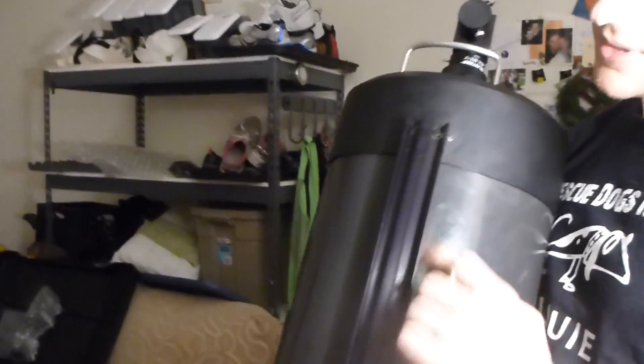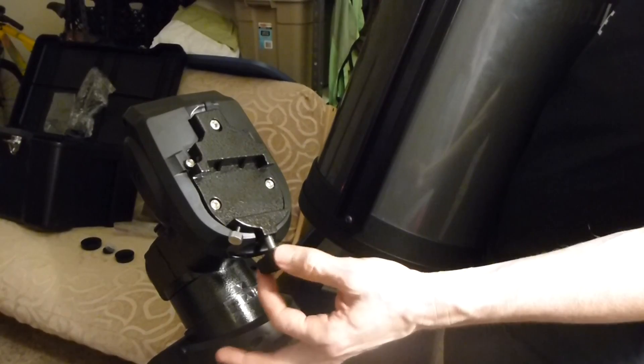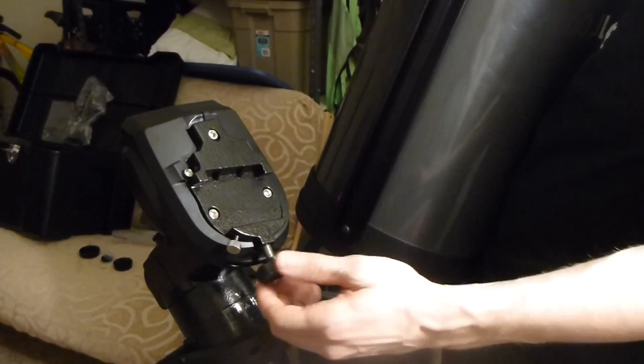So this is the mount — we're going to place it inside here. These switches right here will tighten down to hold it in place.